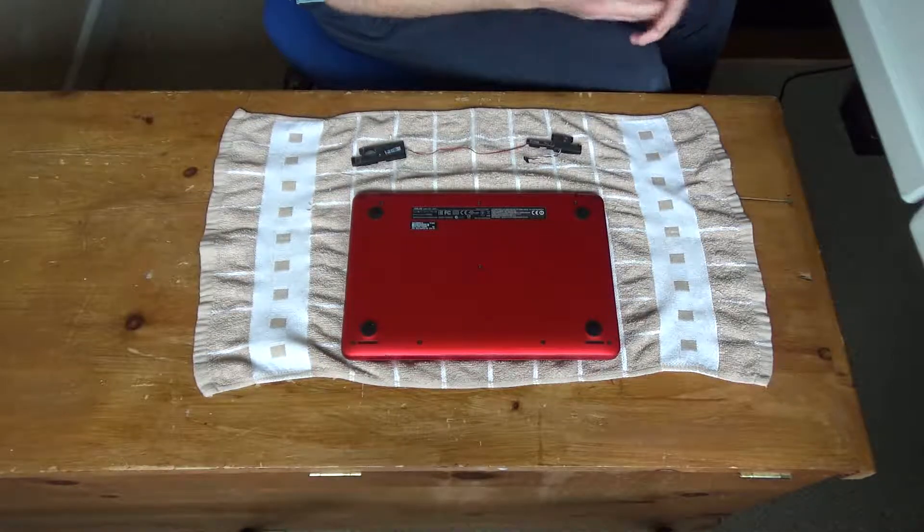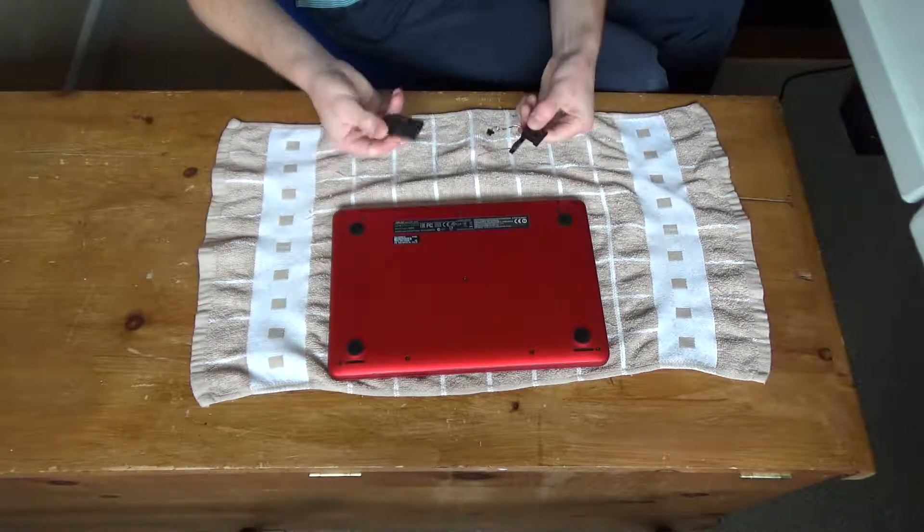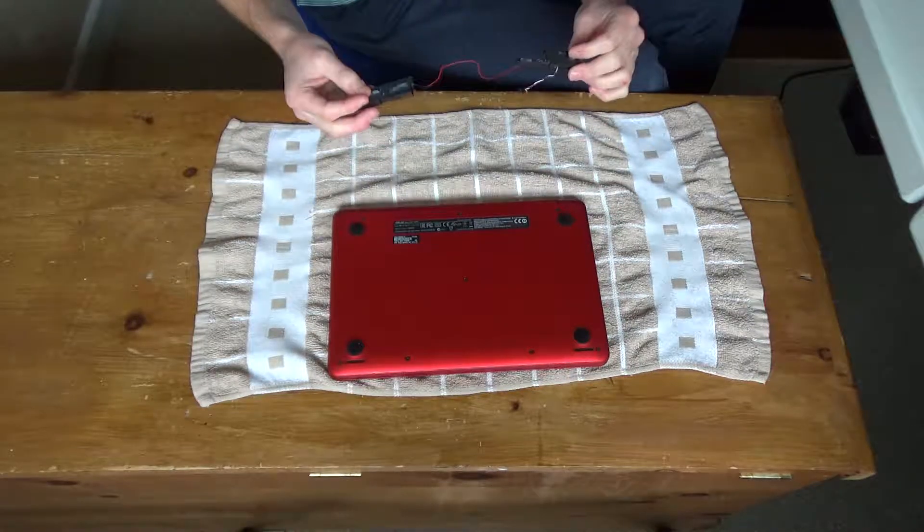Hello everybody and welcome to part 3. In this part I will be taking the notebook apart and installing the new speakers and testing them to make sure they work.